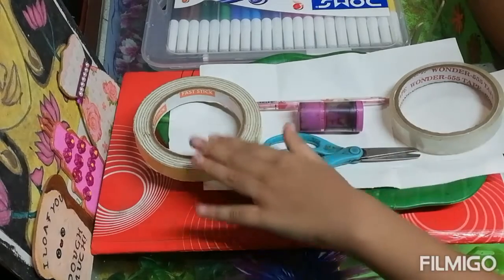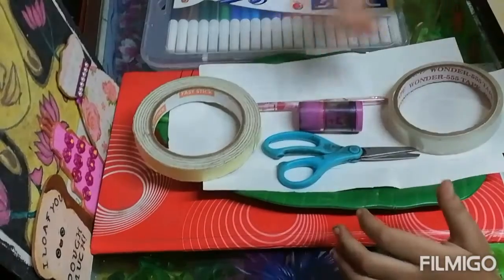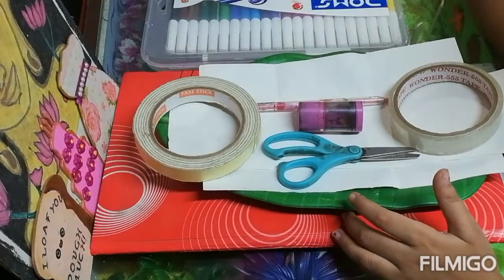So for this we need double sided tape, cello tape, scissor, eraser, pencil, piece of paper and some sketch pens.